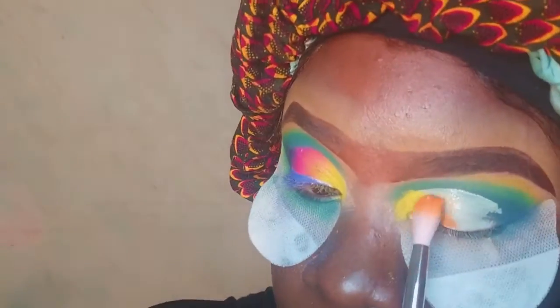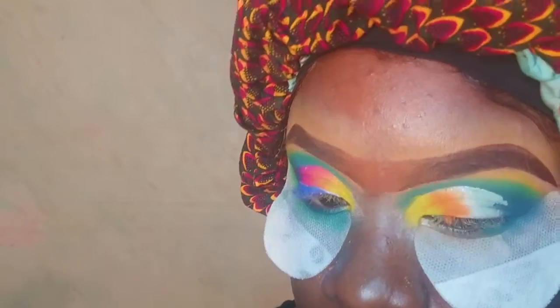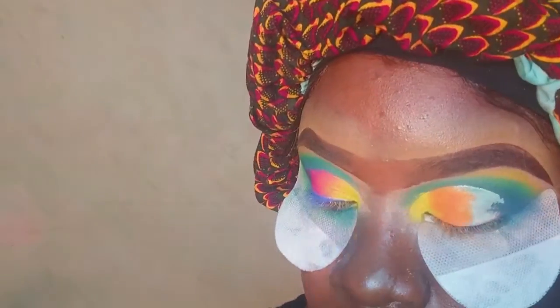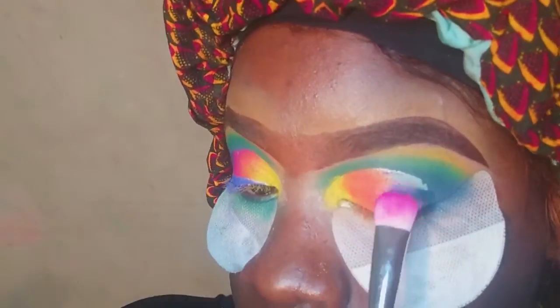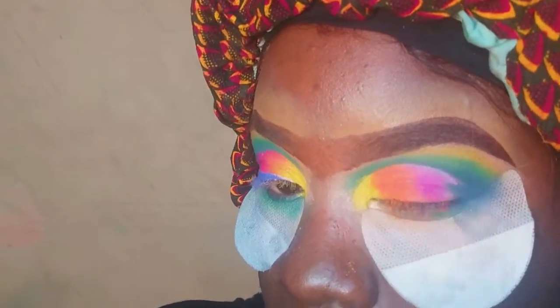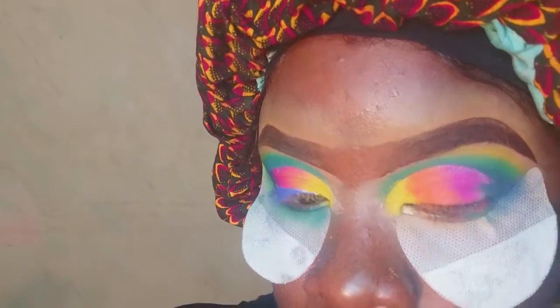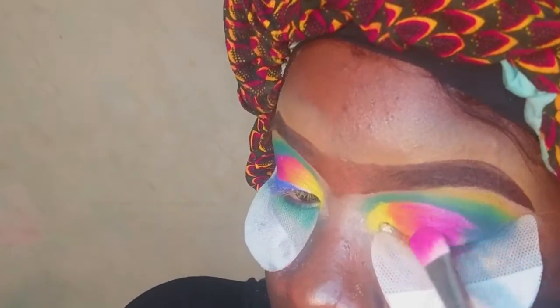Now I'm done with my left eye and I'm moving over to my right eye to repeat what I did on the left. There's not much more to say here since I already explained the process on the other eye — I've just repeated everything on this eye.